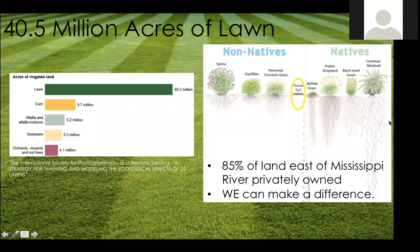There is about 40.5 million acres of lawn in the U.S. On the left side of the screen there's a graphic of acres of irrigated land — not taking into account natural areas or deserts — and you can see most of our irrigated land is just lawn. It's not crops that can feed somebody, not ornamental plants — it's just turf grass.